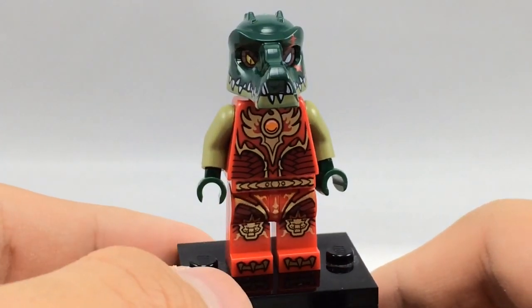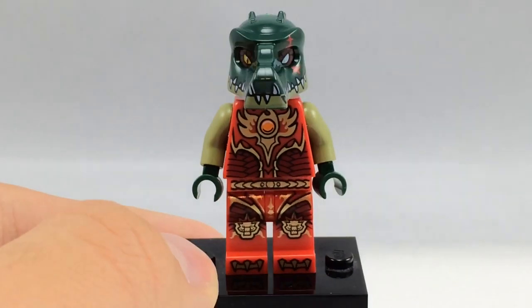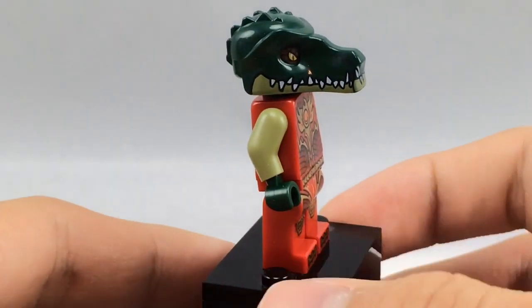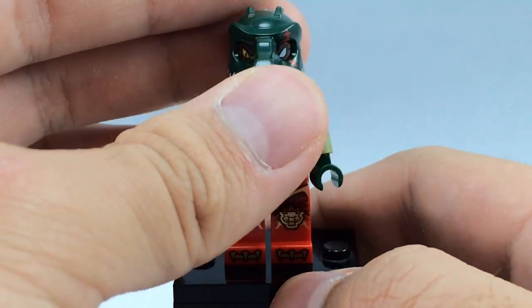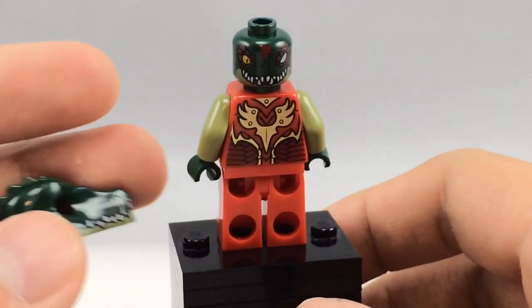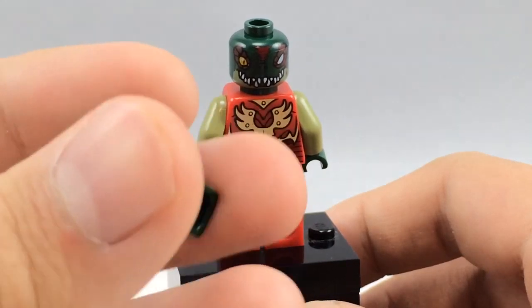His legs are actually nothing special either because they also come on LaValle, and I think the one on LaValle is a little bit different — it has a little bit of different printing on the shoes. But other than that, it is very cool to get this, but it isn't really a hard-to-find minifigure, so I'm a little bit disappointed. You can see his face print, his back face print, and his molding for his headpiece is still really, really cool.